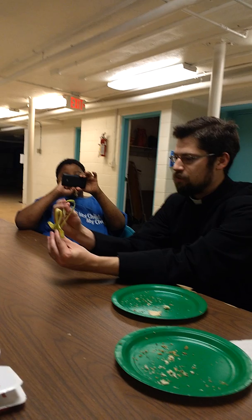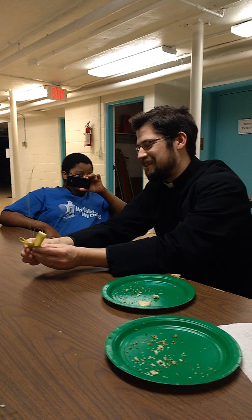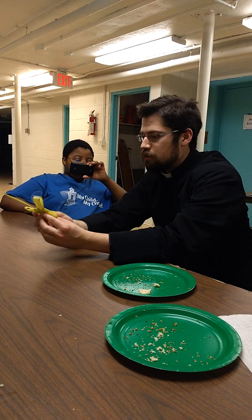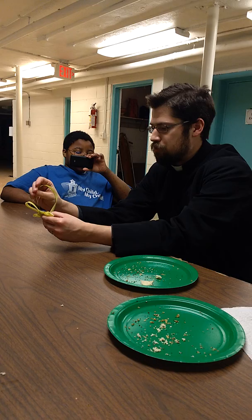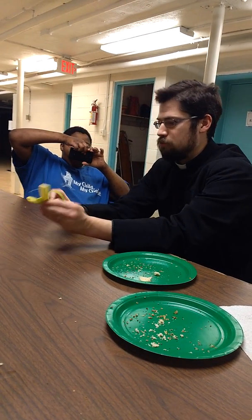This is where you guys tie it off. See this part? You're going to take this and put the tip down through there. Through here? Mm-hmm, yep. It'll pop out — it's making a loop.